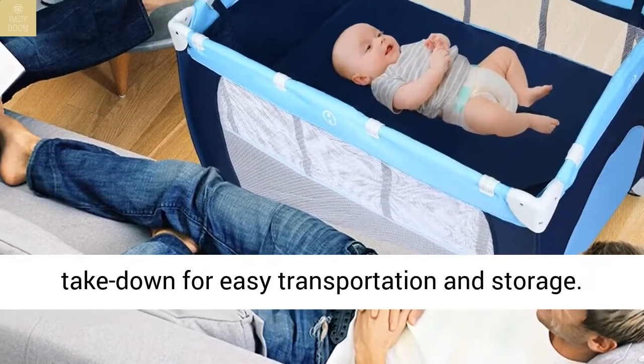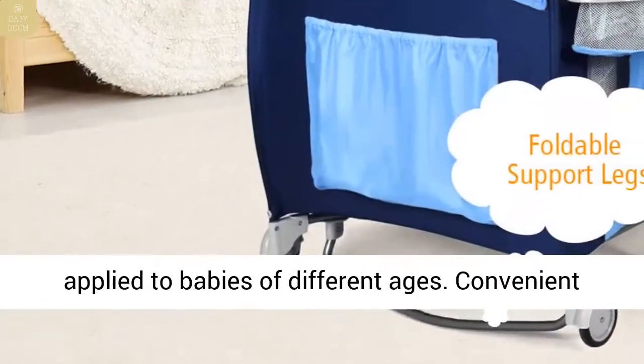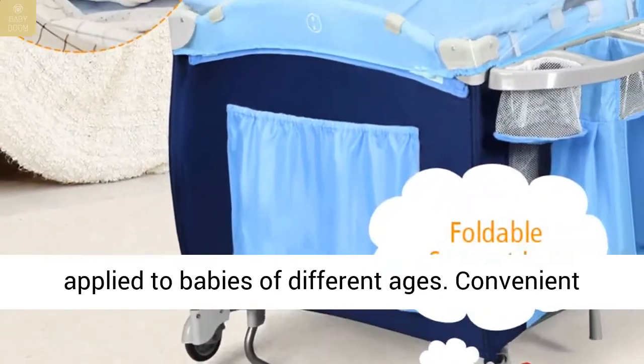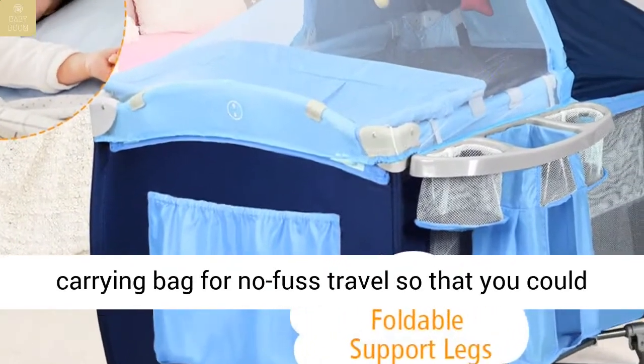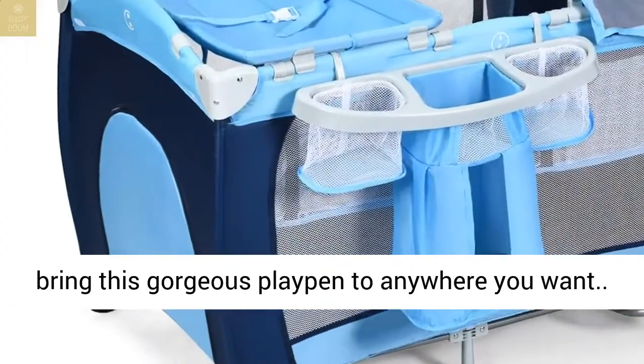Easy setup and takedown for easy transportation and storage. Double layer design makes this playpen applicable to babies of different ages. Convenient carrying bag for no fuss travel so that you could bring this playpen anywhere you want.